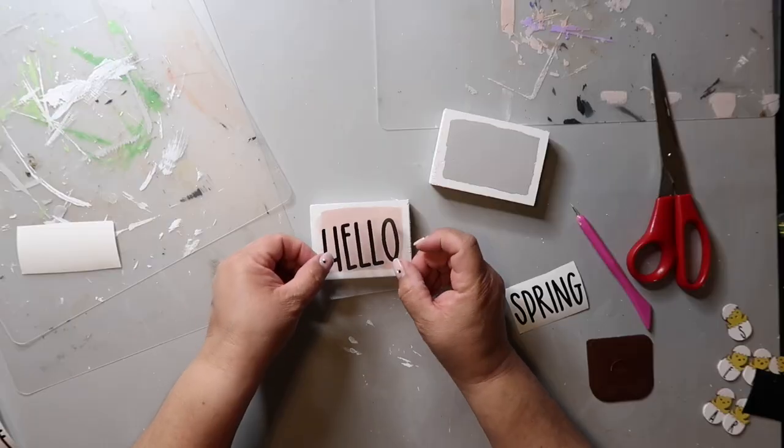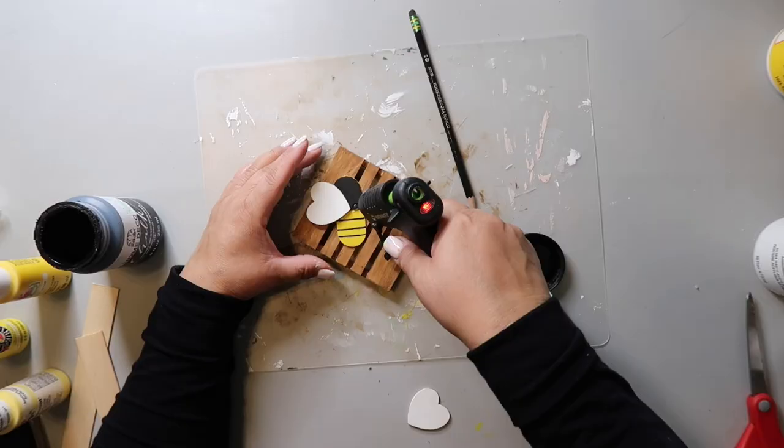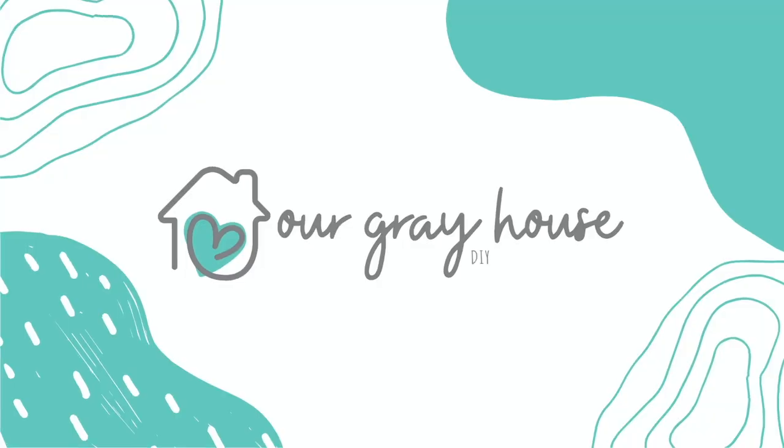Are you looking for neutral patriotic decor? Well, if you are, you found the perfect video because today I'm sharing nine really easy DIYs that feature patriotic decor, but with a neutral palette. If you're new here, I love to share DIYs and budget home decor. Please be sure and click subscribe. My name is Lisa and this is Our Gray House.